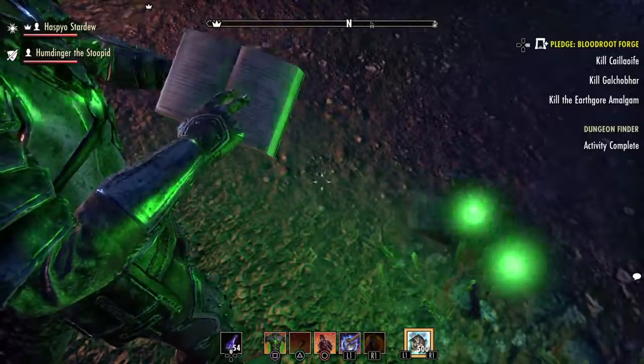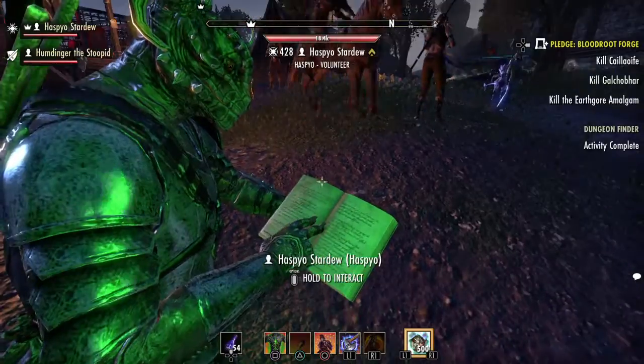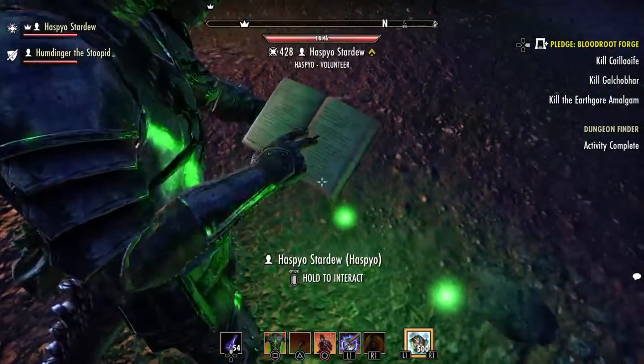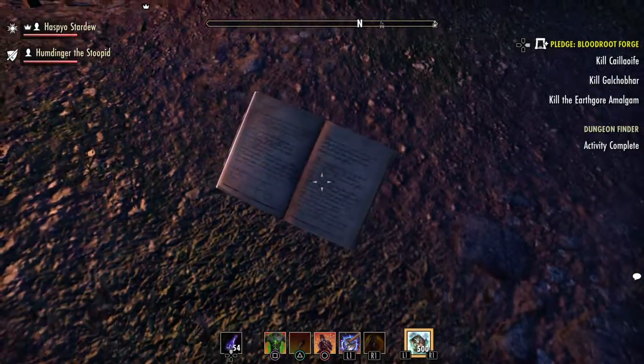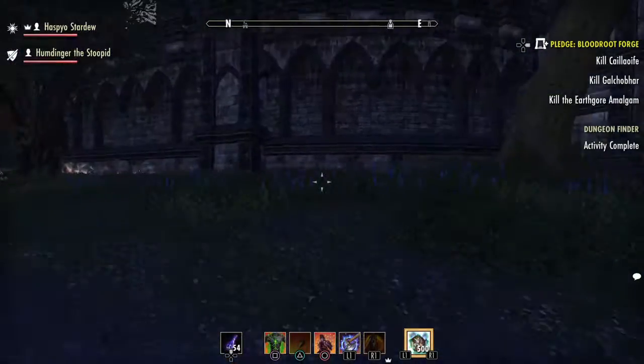Alright, I'll tell you what, Haspy. Let me read that skull. That book in your hand — can I have it? You know what, if you can take it from me, yeah. Okay, it's mine. And I'm done, thank you very much.